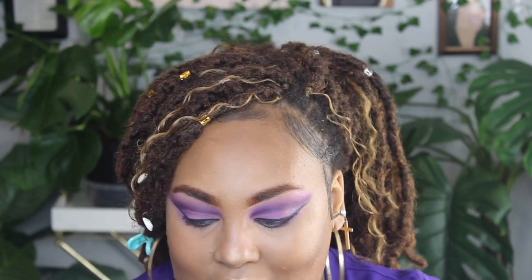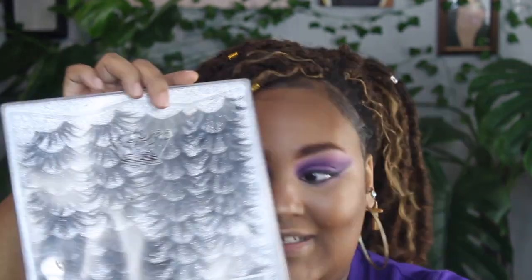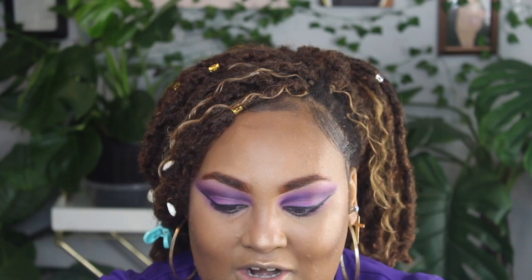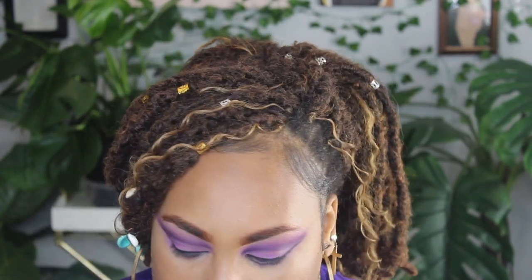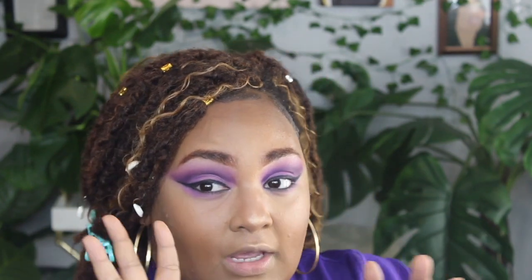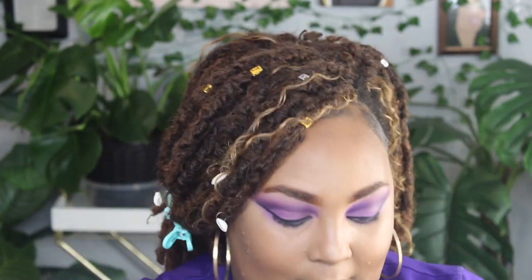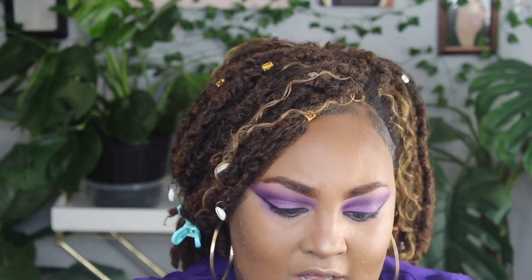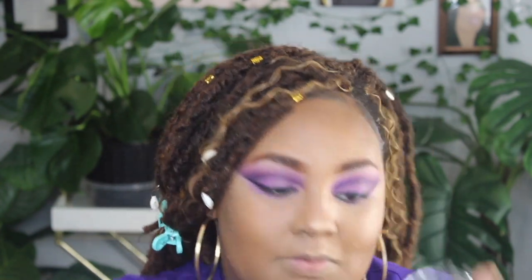Now I'm going to use a really big, wispy lash — I'm pretty sure I got these on Amazon. I'm going to cut off a little bit from the front because the wispiness is more towards the flared back end. Before that, let's do lips — she has a reddish-brown lip. I'm taking the Juvia's Place Luxe Liner in Cola and lining my lips.